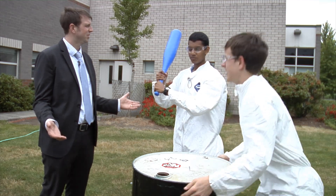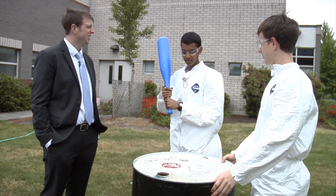What are you guys doing? We're banging this barrel. Yeah, I can see that. Why? Because we think we can crush it. With a bat.